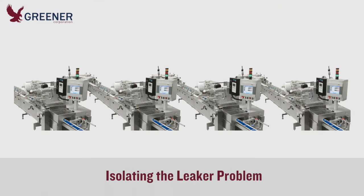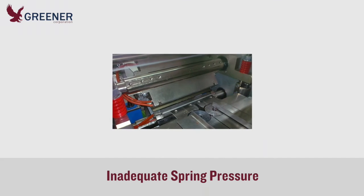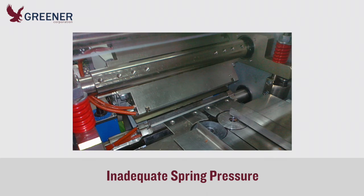He asked if the leaks occurred at a similar rate on all machines and discovered that 90% of rejected packages came from just four flow wrappers. He knew from experience that these four machines were a different make and model with lighter duty springs than the other wrappers. The springs on the four problem wrappers might also be worn, since they had never been replaced.